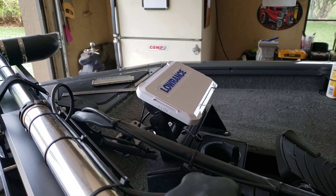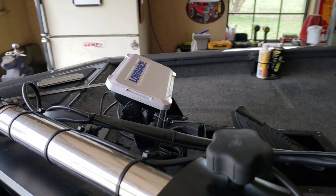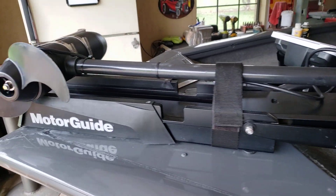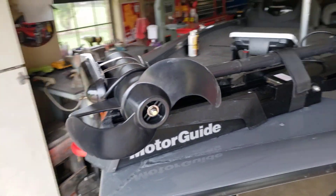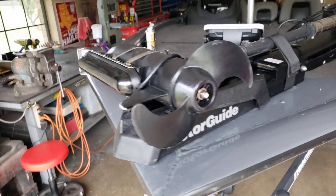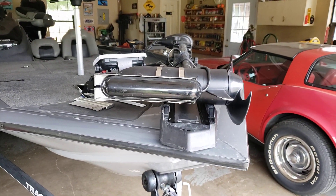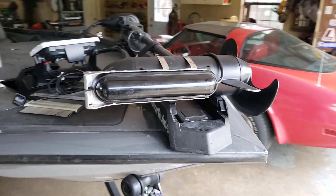There's not really a good way to do it or anything that I found to show how to do it, so this is my solution. I'm going to show you what I did and how I did it. This is the triple shot transducer on the trolling motor.